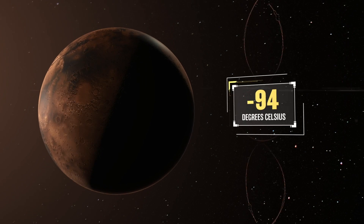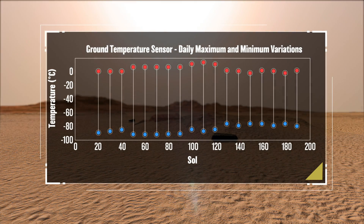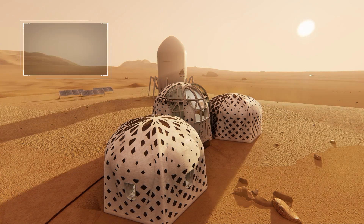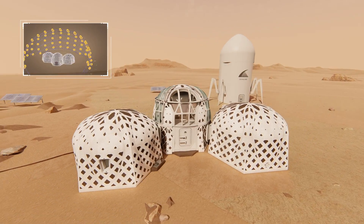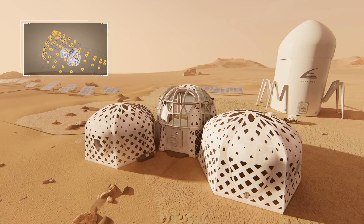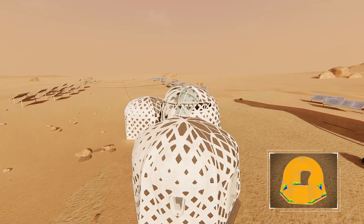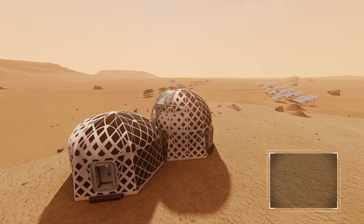The thick and firm outer Martian concrete shell structurally confines and protects the thin and flexible inner layer of HDPE. Because Mars experiences tremendous daily temperature swings, thermal cycling causes concrete to expand and contract, which ultimately leads to fractures. To mitigate cracking, the outer surface of the habitat includes a solar-oriented HDPE shading system that shields portions of the concrete shell exposed to the longest duration of direct sunlight, significantly reducing thermal stress while minimizing material use.